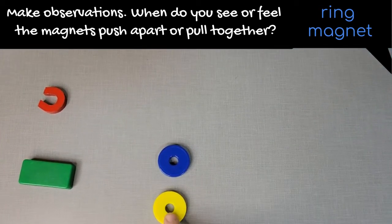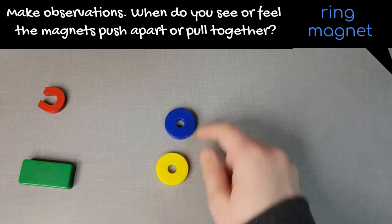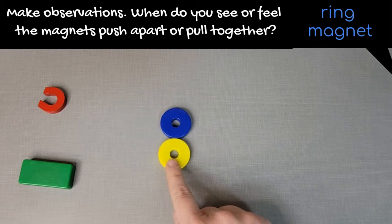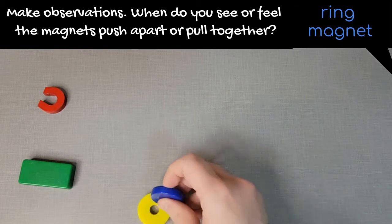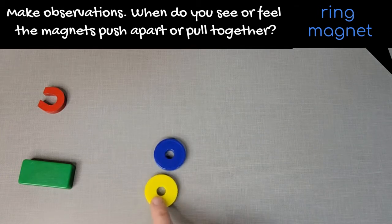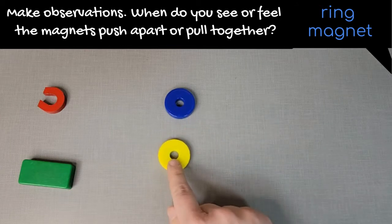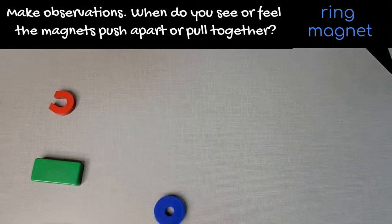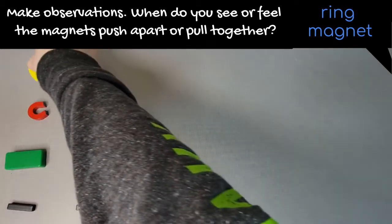Now if I put them on the table, one magnet pushes or chases the other magnet. If I flip it over, then I can pull them. If you have magnets yourself, you can try this, or replay this part of the video to make observations about my ring magnets.